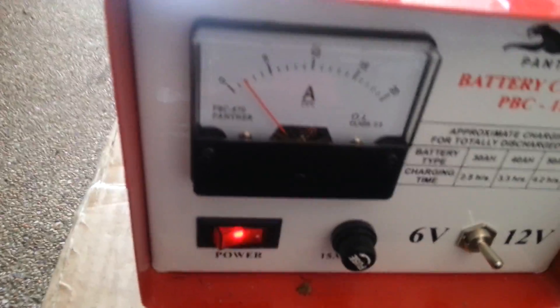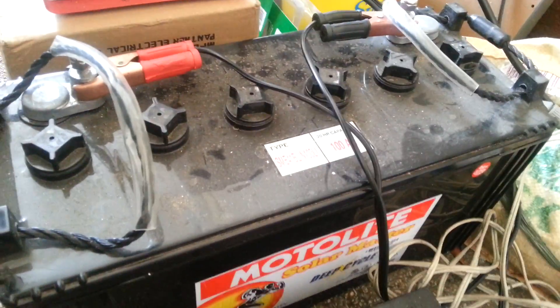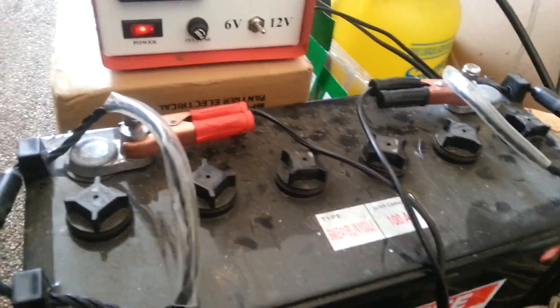At the moment it's putting in around 2A. It basically adjusts depending on how charged the battery is. To start with, this was charging at about 6A — it was already fairly charged — and now it's down to 2A.